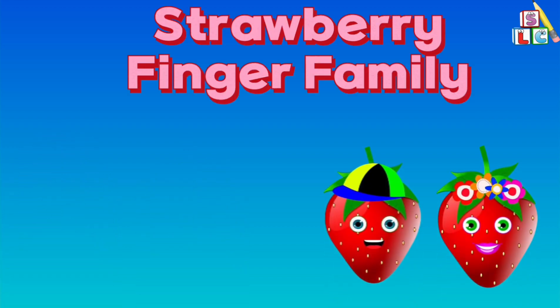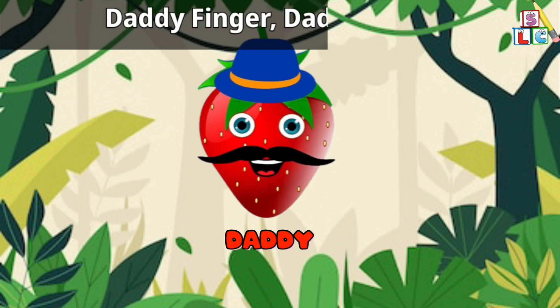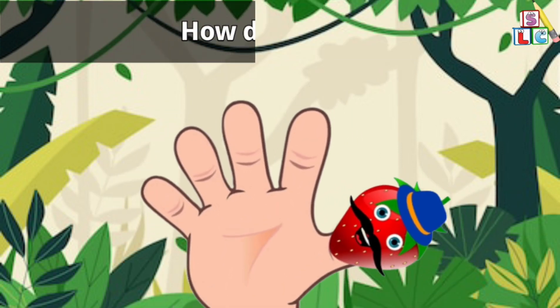Strawberry Finger Family. Daddy Finger, Daddy Finger, where are you? Here I am, here I am, how do you do?